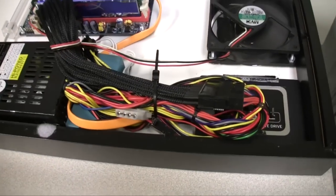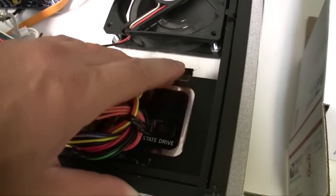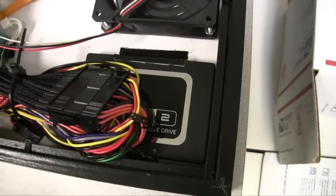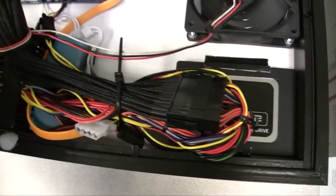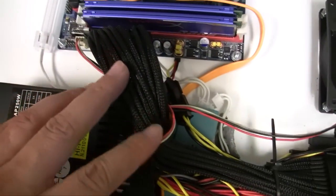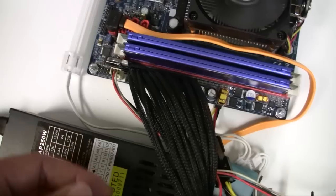There's my bundle of wires, and this is the solid-state hard drive — it's also Velcro on the other end. And there's another cable here that's just extra; I didn't really need it, but I kind of like the way it looks — how it's all braided individually and it's black.